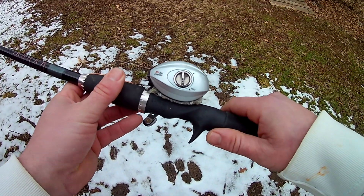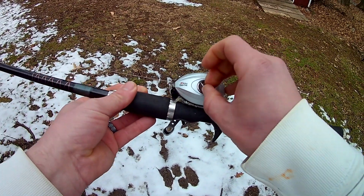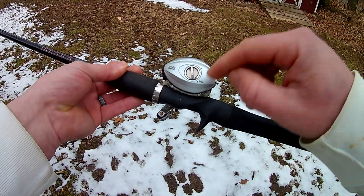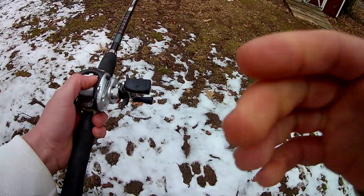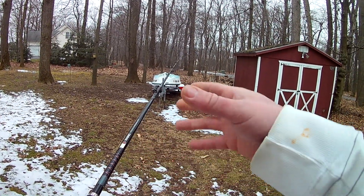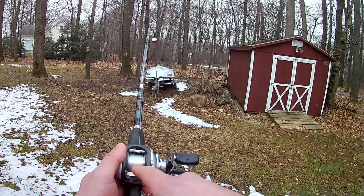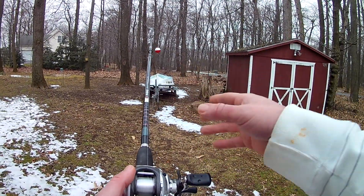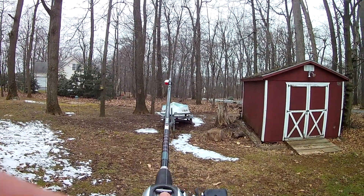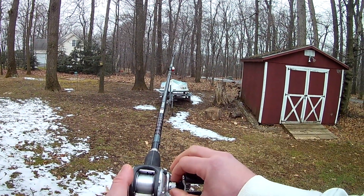If you're just starting out with a baitcasting reel, I'd recommend putting the brake all the way to max or number ten — that's going to reduce your backlash. For the tension knob: however heavy your lure is when you cast, it's going to determine how much line comes out at a time. I'm going to release the spool and watch how fast the bobber drops. It's not dropping at all, so the tension knob needs to be loosened up a little.